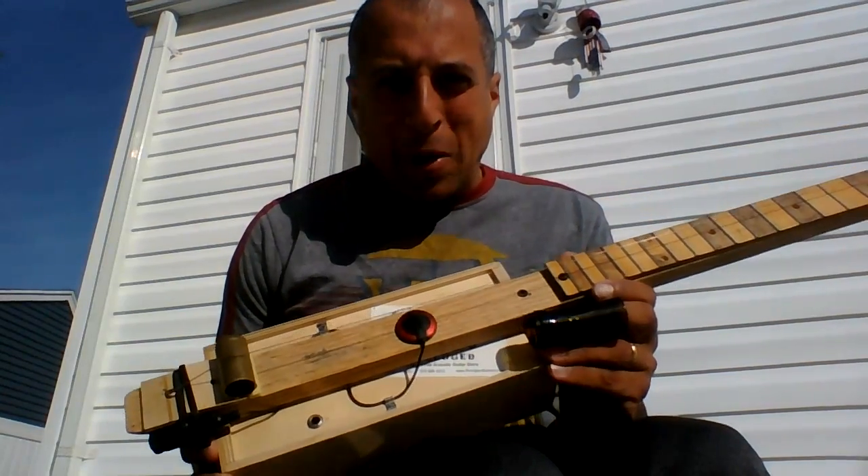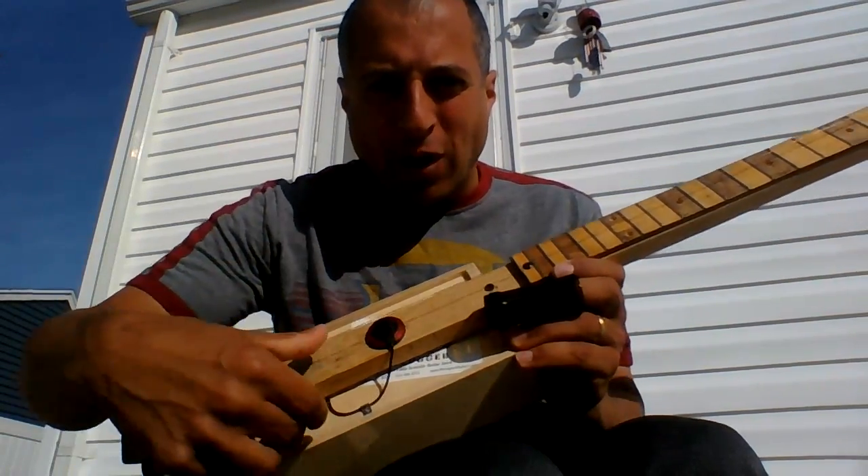Hey everyone, this is my diddly bow. Yes, it's a diddly bow. It's a one-stringed instrument.